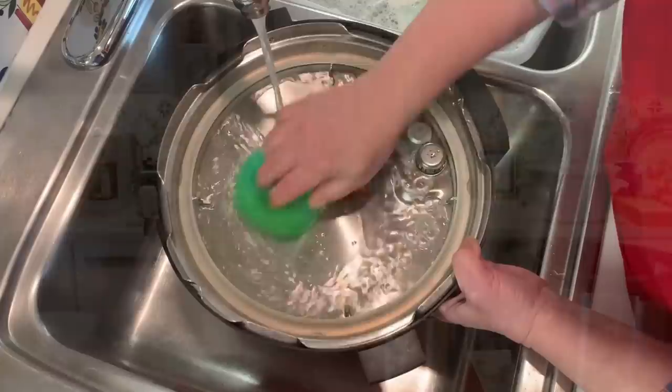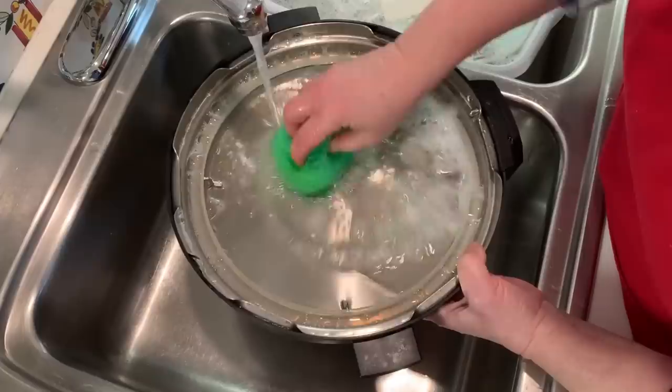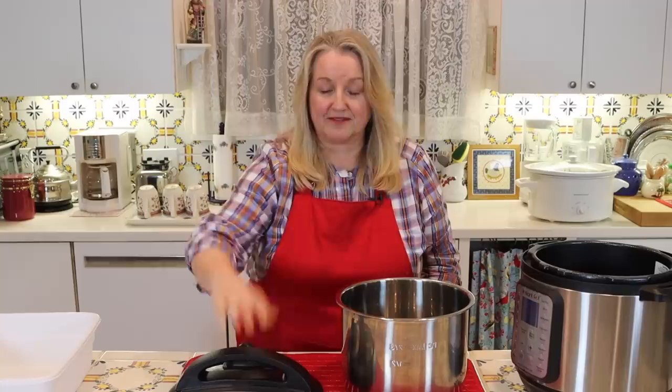For the lid, I basically did the same thing — a little bit of dish soap, a lot of nice hot water, used my non-abrasive scrub, and gave it a real good rinse. Then you just want to give it a good shake out and make sure all the water drains out.